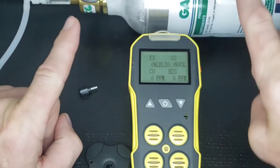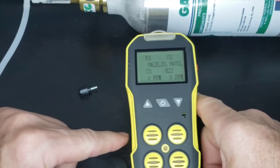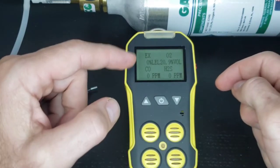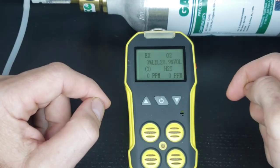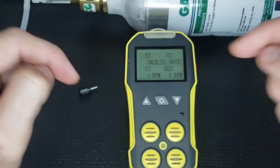It's a two-step process every time we calibrate. First step is to ensure the baselines of our EX, CO, and H2S is zero, and oxygen is 20.9%. Good news — they're all zero, and O2 is 20.9.